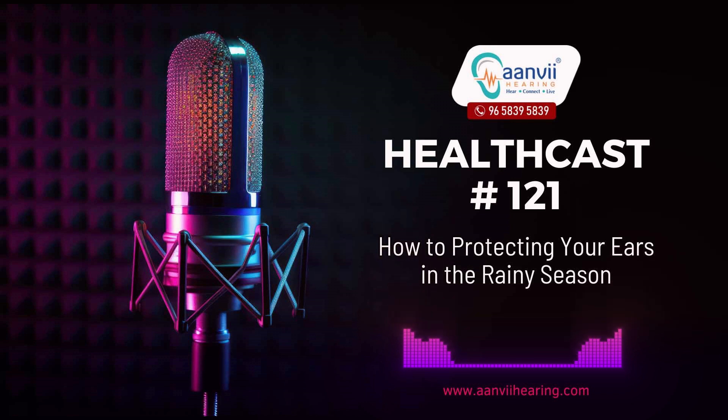Dry your ears after swimming. If you have been swimming in a pool or natural water bodies during the rainy season, it's crucial to dry your ears thoroughly afterward. Tilt your head to each side to help water drain from the ear canal, and then gently dry the ears with a clean towel. Moisture trapped in the ear can lead to infections and discomfort.